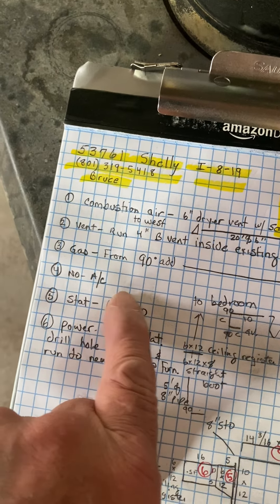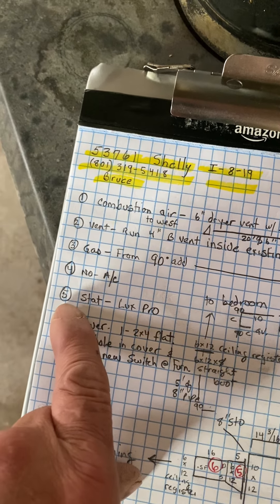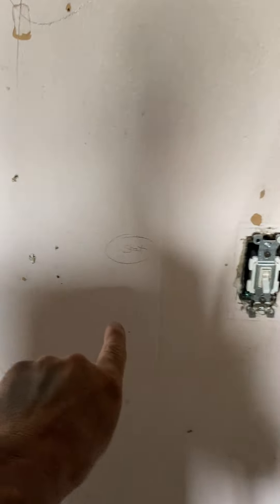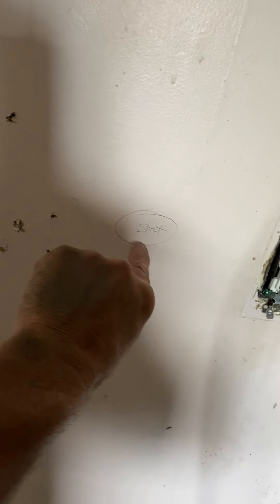Number four: there's no air conditioning. For the thermostat, you're going to add the Lux Pro thermostat — just go up with the wire, through the joist space, and down inside the wall, and have the stat right here. If you can't get it there, put it wherever you guys decide.